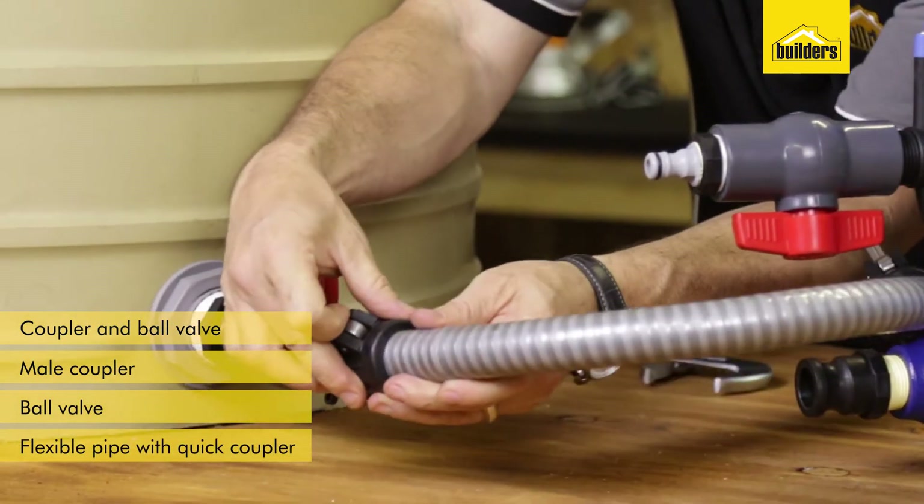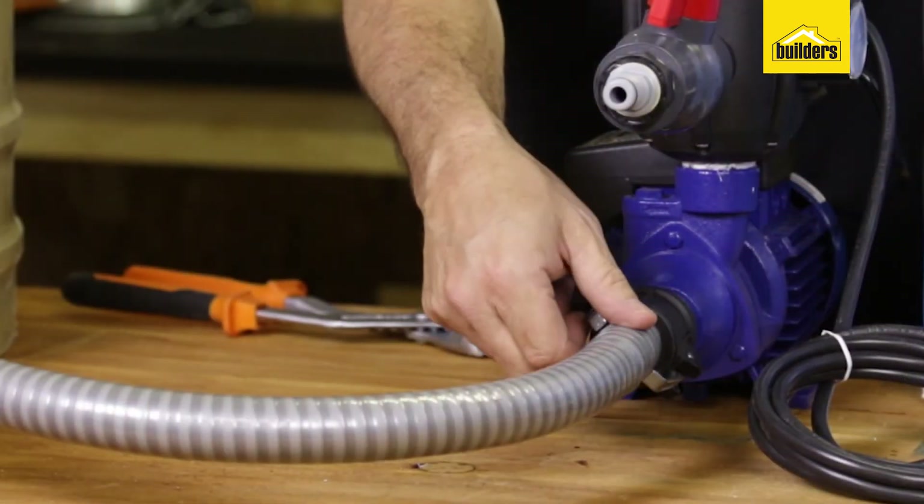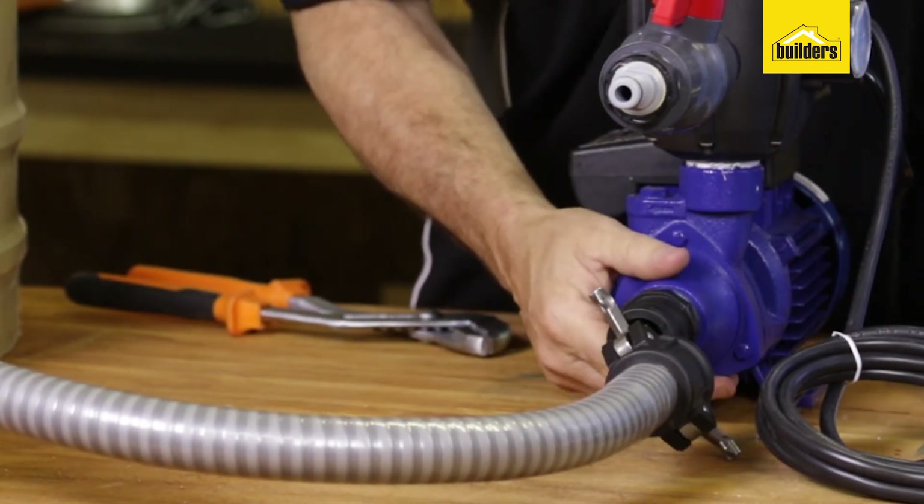Then we have the flexible pipe and the quick coupler to connect the tank directly to the pump. The quick coupler fitting allows you to remove the pump from the connections in order to store away for security reasons.